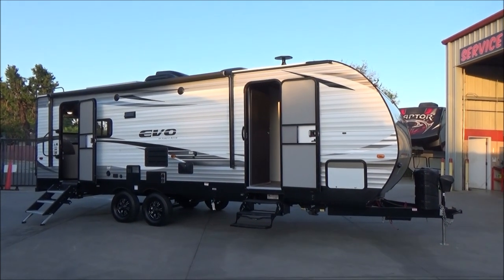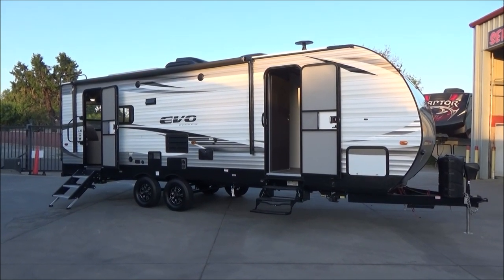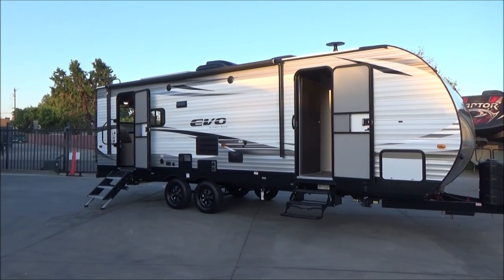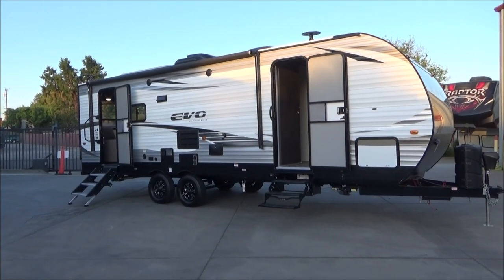I'm going to cover a lot of the features in this video, but rest assured there's more than I can keep your attention for, so be sure to come by and check this out. This is a rear living floor plan with two entrances and a slide out on the other side.